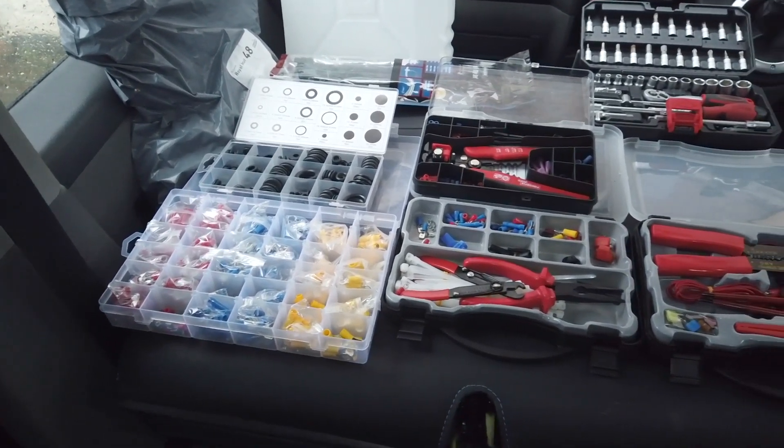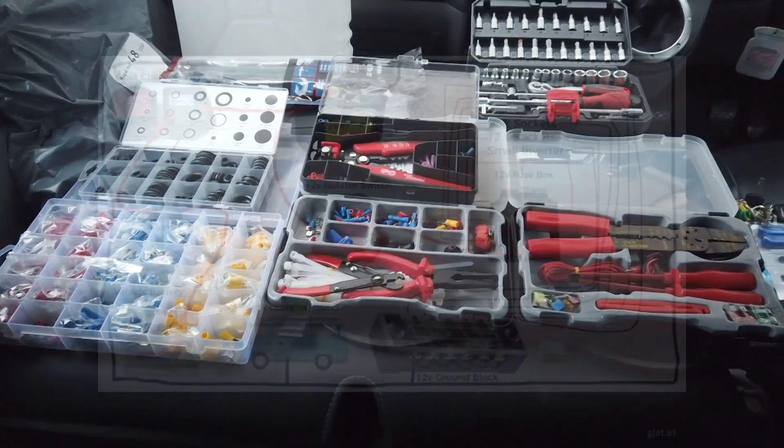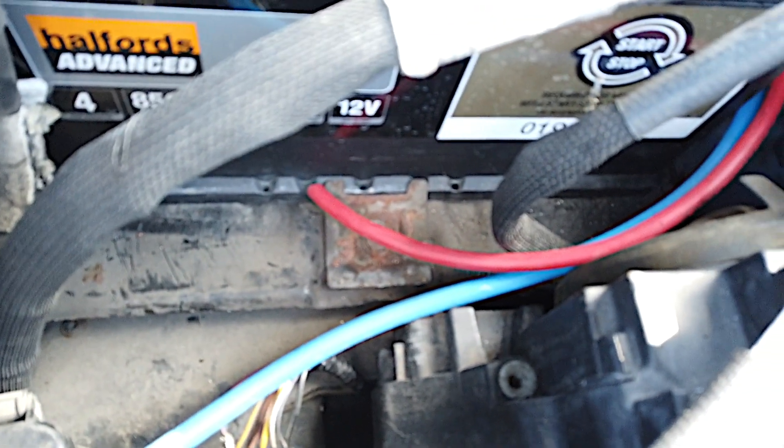Here are the tools and accessories you're going to be needing. What we have here is a simplified diagram of what we're trying to achieve. The first thing to do is decide where you're going to want your electrical hookup.